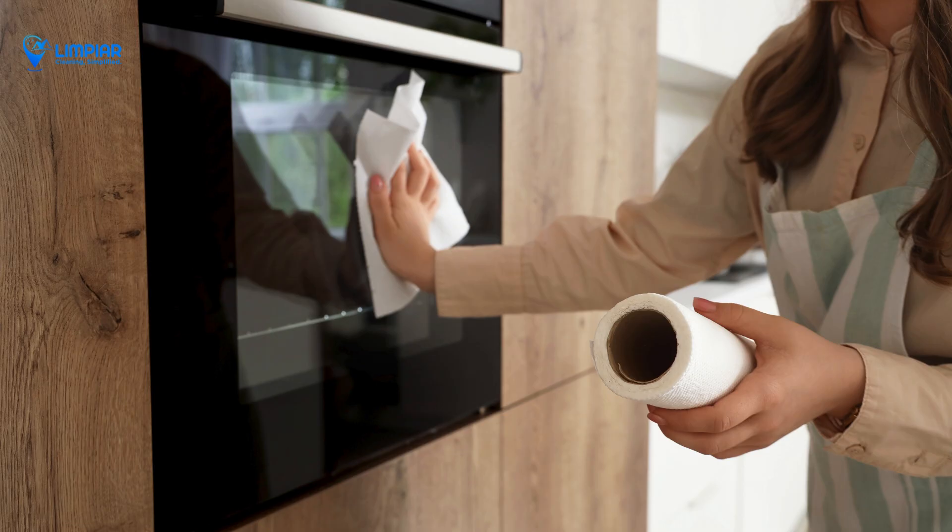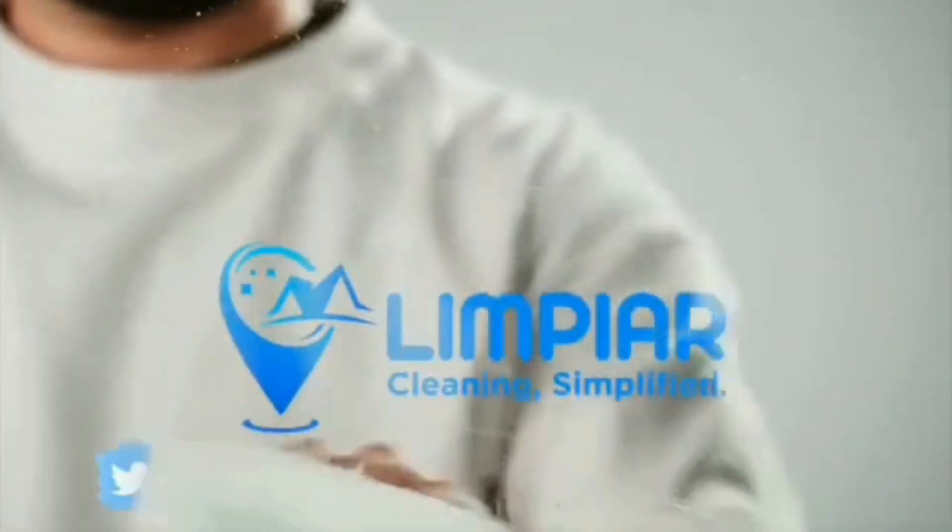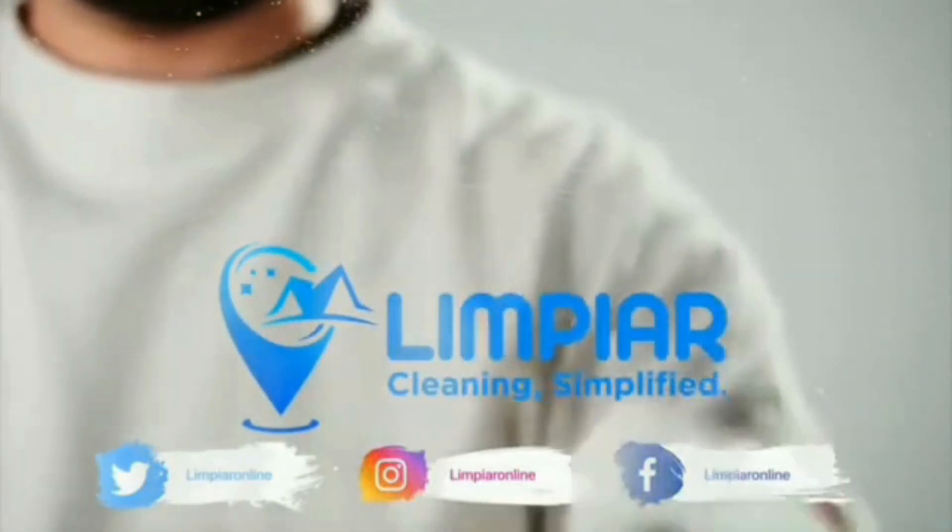Thanks for joining me on this cleaning journey. If you found these tips helpful, don't forget to give us a thumbs up and subscribe to Limpiar for more cleaning hacks and tips. Subscribe now and hit the bell icon. See you next time.